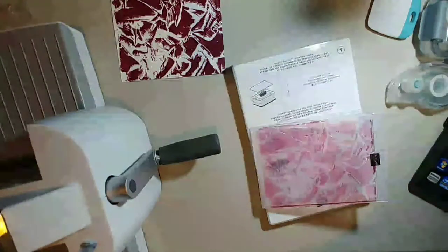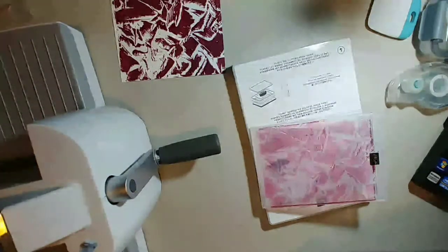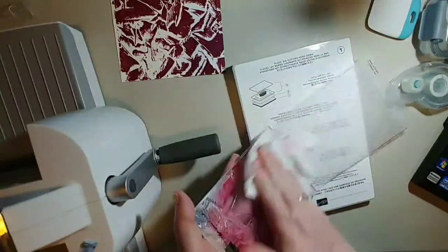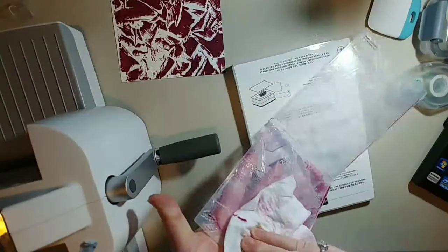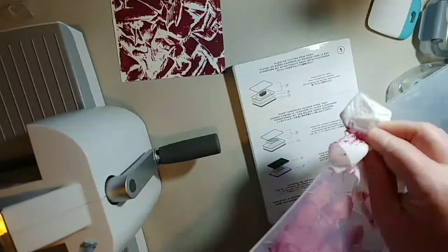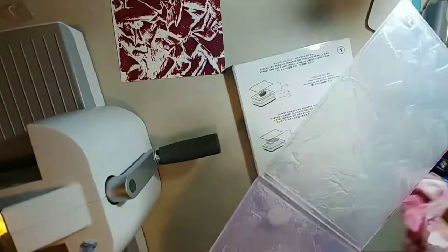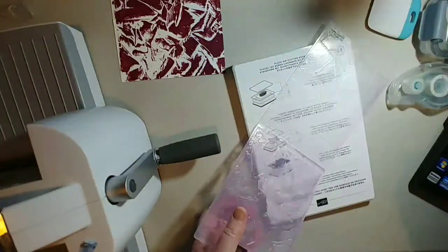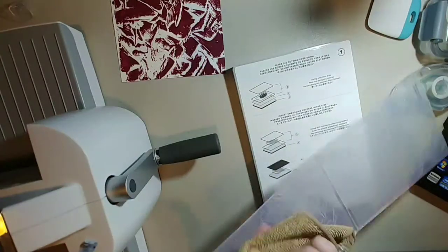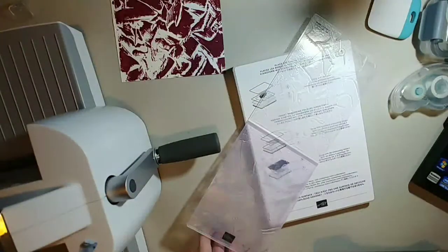Now I'm going to clean the folder up. I just use a baby wipe to wipe it off — you can also take it to your bathroom or kitchen sink and run it under water since it is a water-based marker. I'll dry it off with a dry towel I have off to the side.